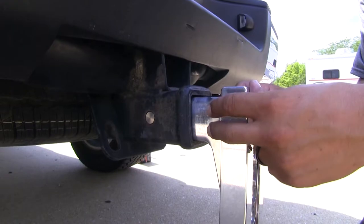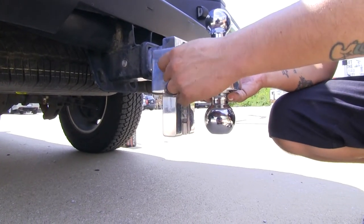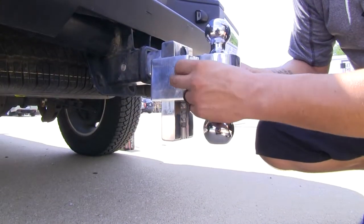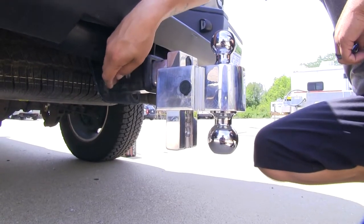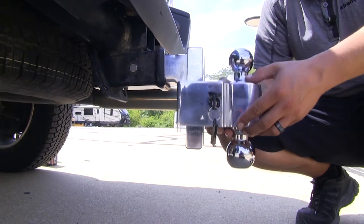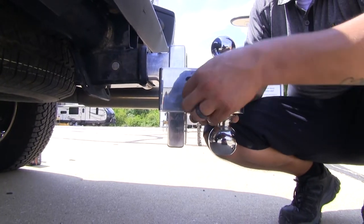You can see that's not going anywhere, so we'll make sure the pin is in all the way. Slide our ball mount on, then rotate the key until we get it into the slot, and it'll lock it in place. Now our ball mount's not going anywhere, and we don't have to worry about anybody stealing it from our receiver or taking the ball platform.